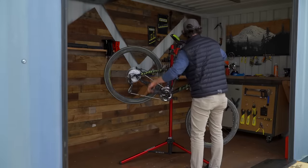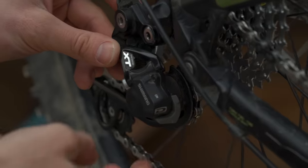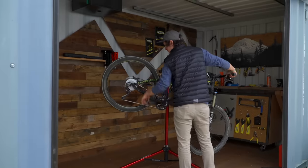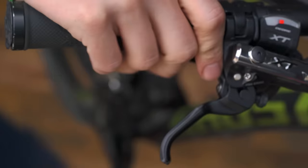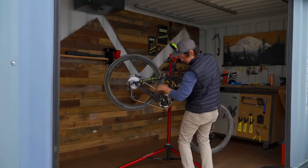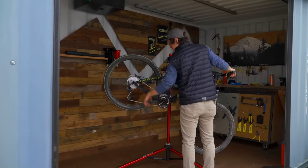Wiggle the new link to make sure it rotates smoothly. If your derailleur has a clutch, make sure to re-engage it, and finish by spinning the pedals and making sure the gears shift normally. Test every gear combination, and make sure the chain is long enough to be on the biggest cog and the biggest chainring at the same time.